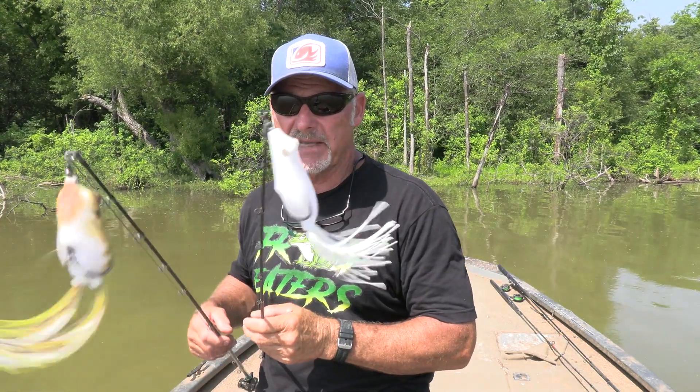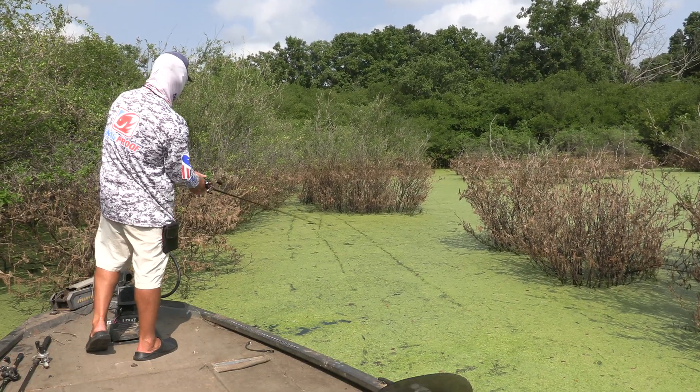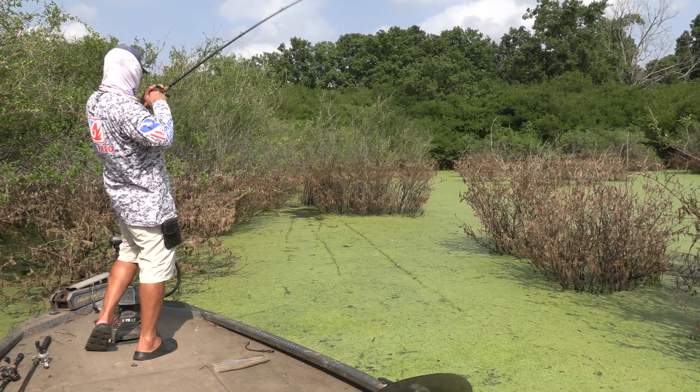I'm just gonna put the trolling motor down and go. I got two baits right here. I'm gonna go with the fat frog today because that water's up in the bushes a little bit. The fat frog for skipping and getting it to tumble — getting it another two, four, five, six feet depending on how it hits. I can do that with this.